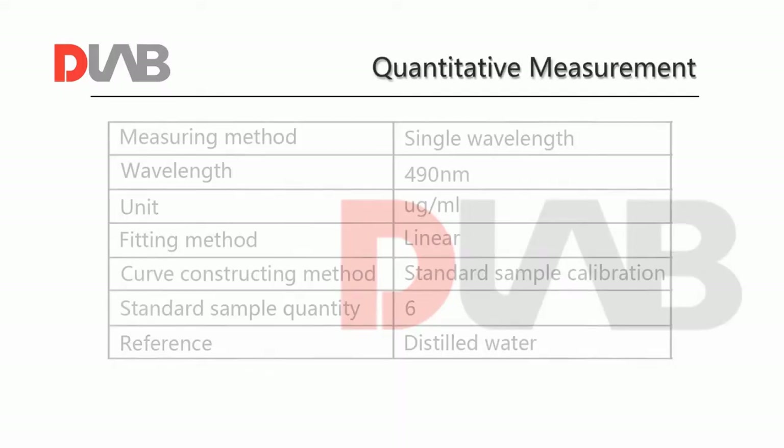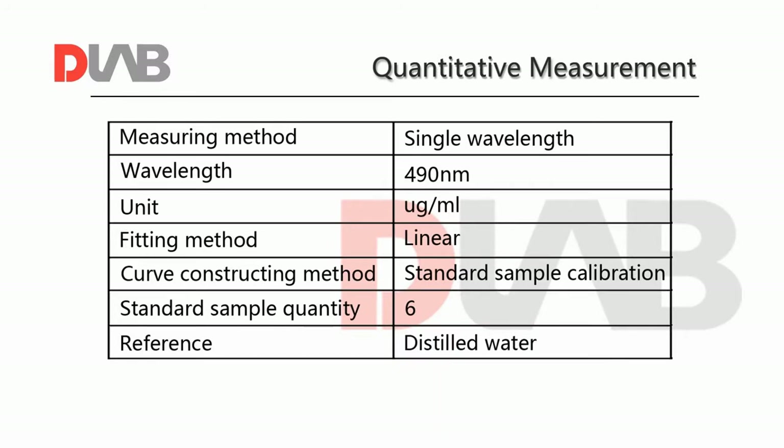Quantitative measurement is used to construct a standard curve with several samples of known concentration, and then calculate the concentration of a sample. For example, to measure the concentration of a sample according to the requirements.